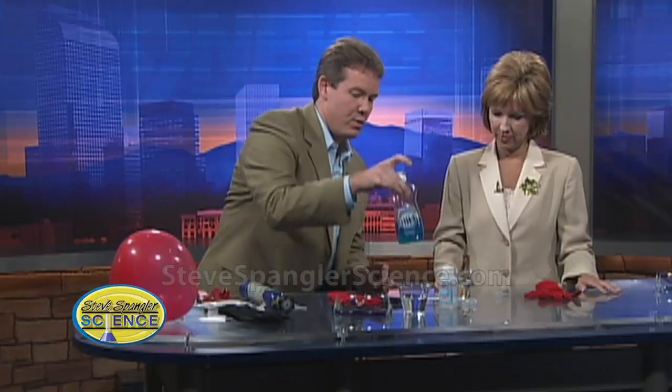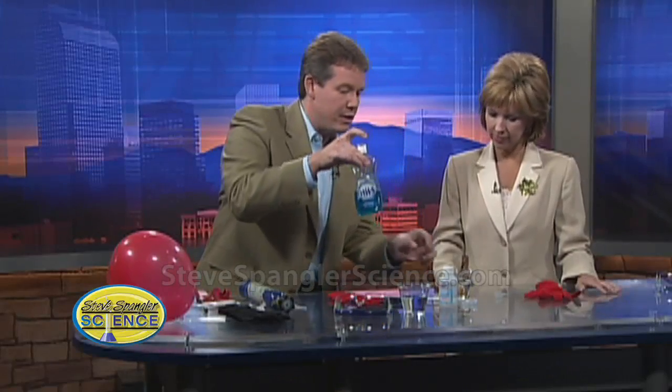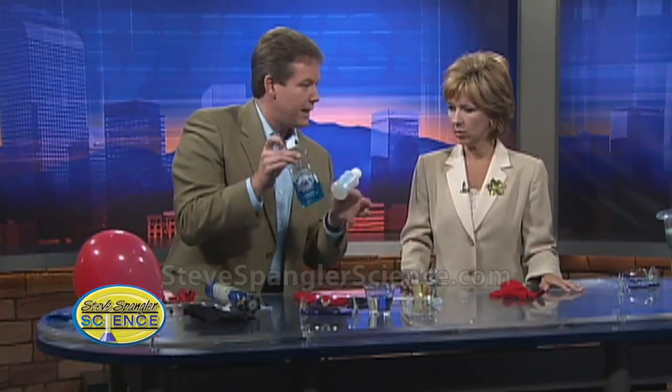To that, you're going to add a tablespoon of dish soap. And then you're going to add a teaspoon of glycerin — this is the expensive stuff, so you've really got to do that. And then, like a good wine, it has to age for at least 24 hours.